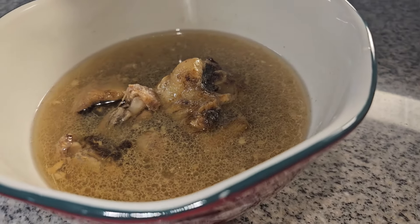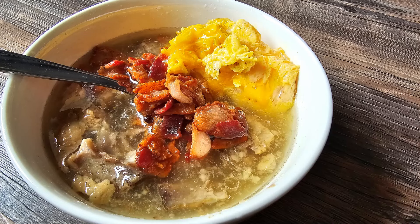You can eat this plain as a soup, but the bowl sitting in front of me that I'm about to eat is topped with cooked chopped bacon bits and some egg yolks that I cooked up in a pan and threw on top of the soup. This will probably be the main meal of my day — there's so much nutrition in this, and it's so healing and wonderful. I really hope you give this a try.